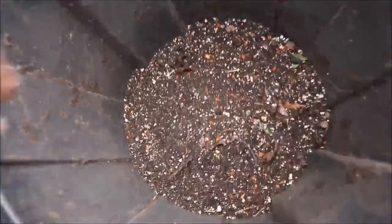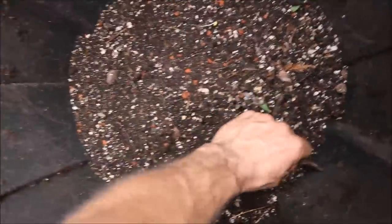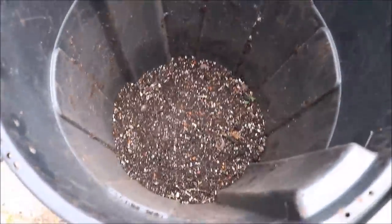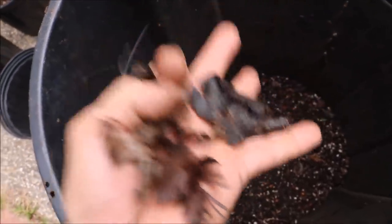Just to let you know, you've got to get any organic matter out of there that has not been broken down, because it will heat up your pots if you mix it in your potting soil, and that's not good for the plants. So take that out, but leave the worms.